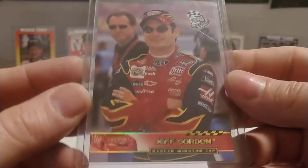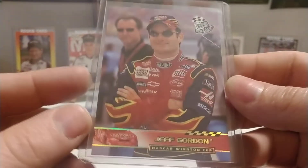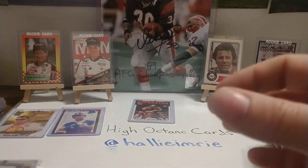This is the same one, number 7 to 36. Then we have a parallel version of the '03 Press Pass — you see it's got a hollow foil type lettering, number P10. So we have another Snapshots.